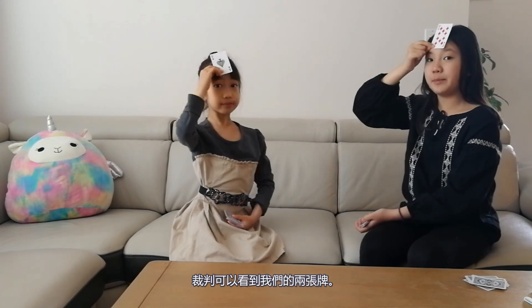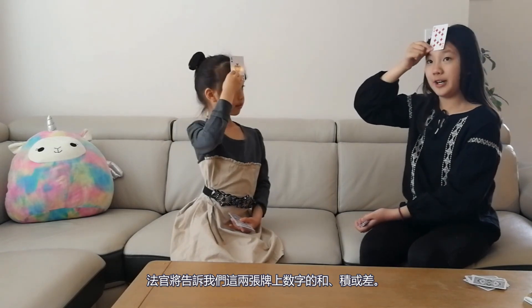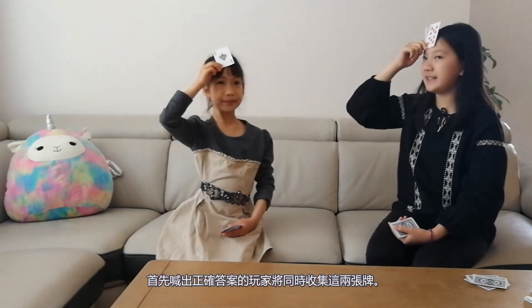The judge can see both of our cards. The judge will tell us the sum, product, or the difference of these two cards. We will try to guess what number is on our own forehead. The player who first yells out the correct answer will collect both cards. When the cards run out, the player with the most cards will win the game.